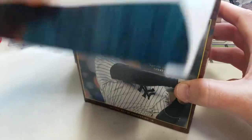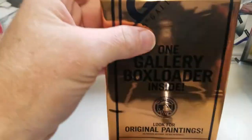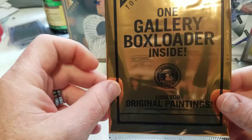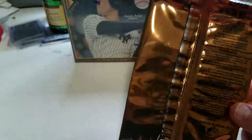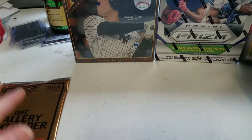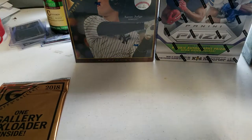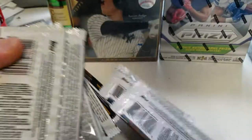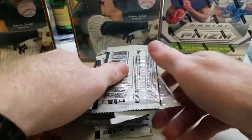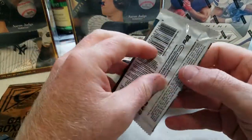I was watching a YouTube video where someone actually got an Ohtani autograph card. This particular box comes with one gallery box loader — basically it looks like a five by seven or four by six card. We'll save that one for last. This hobby box comes with 20 packs and we'll just see what we can get.